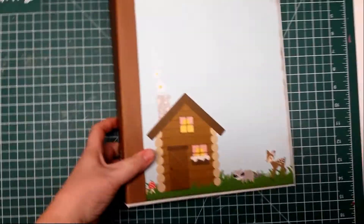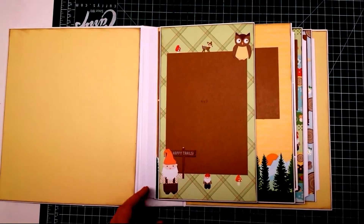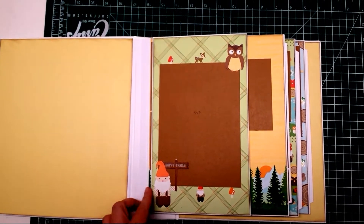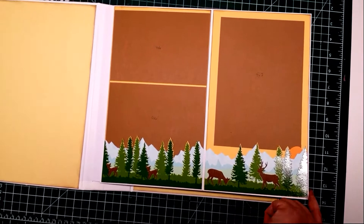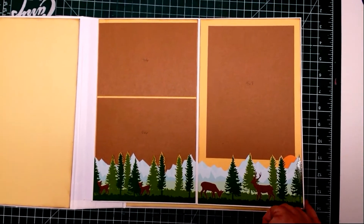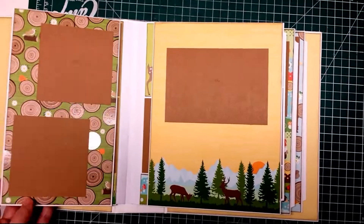Now for the inside, this is the front page and there's two page designs. One's a half page and then the other one's a full page. I tried to decorate them all up with the little scenes. That's what attracted her to the paper so I tried to use that as best I could.